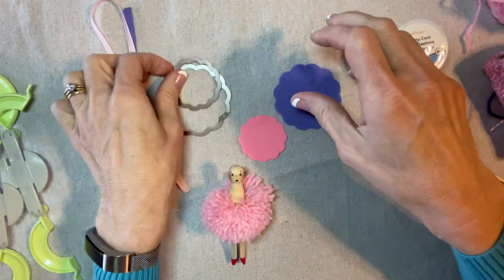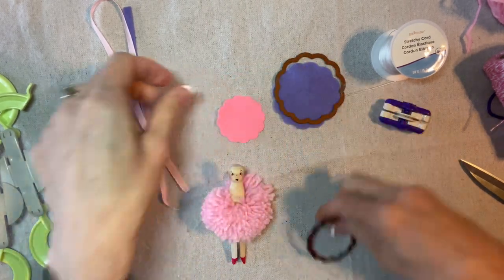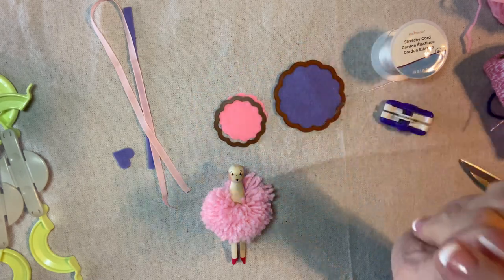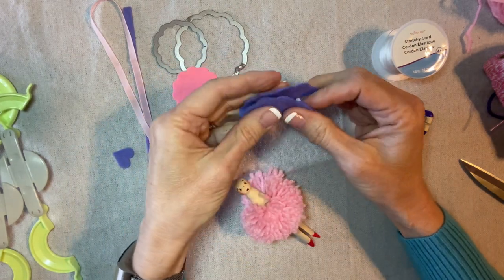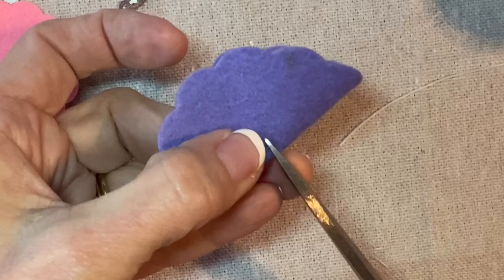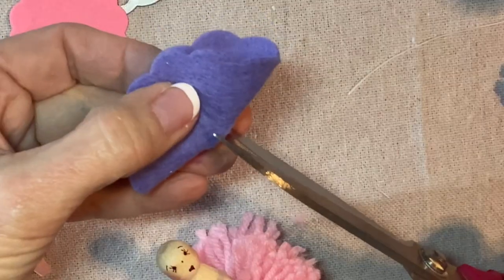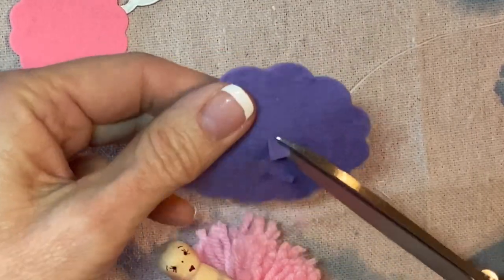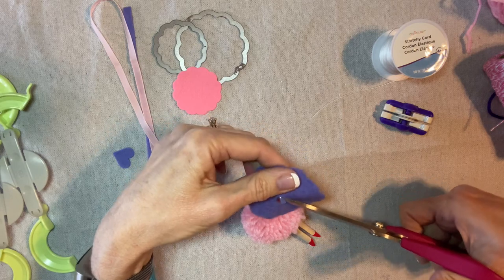Now I've cut two pieces of felt with my die cutting machine — this one is for the skirt and this one is for the hat. If you don't want to invest in die cutting machines and dies, you can always just cut circles: two and a quarter and one and three quarters. I'm going to cut a little slot in the center, fold it over and cut a little slot in the center — I'm just eyeballing this. Then I'm going to do the same thing the other way, trimming out these little bits to create a little hole in the middle.